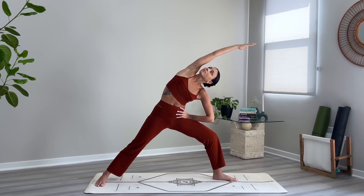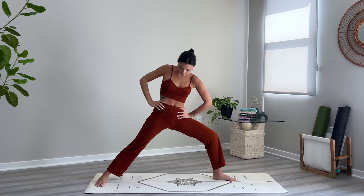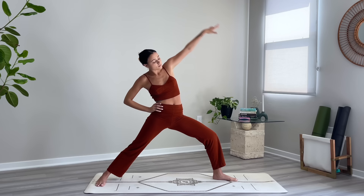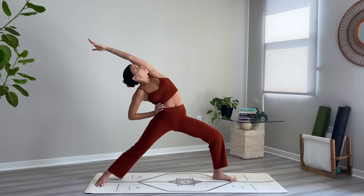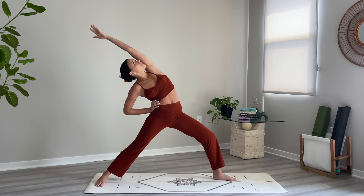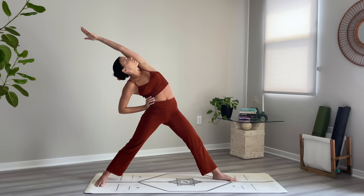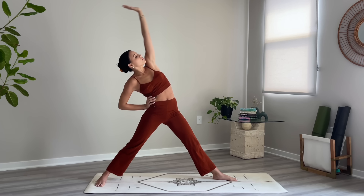Bring your right hand to your hip, come into reverse warrior, reach the left arm up and over. Now straighten your front leg and extend the arms out wide.